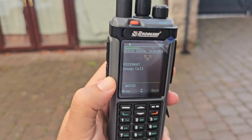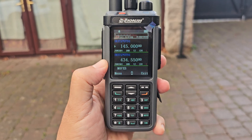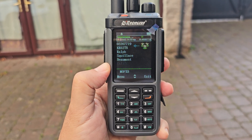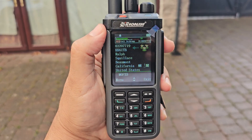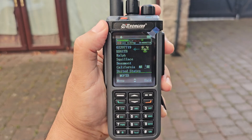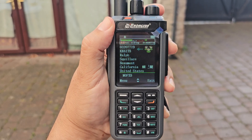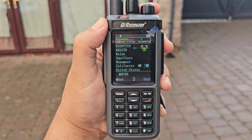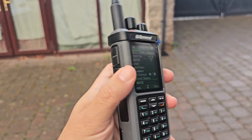Welcome back to the channel. This model radio has three names: the Radtel RT60, the iRadio R6000 — nice and loud, lovely screen — also the DP4801, which is what this one is.